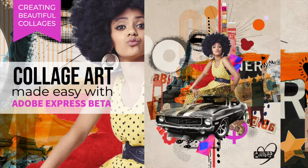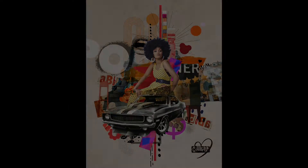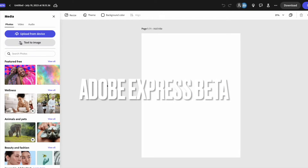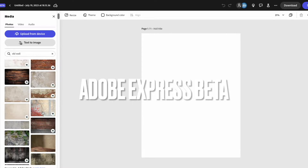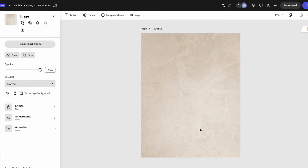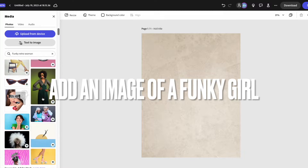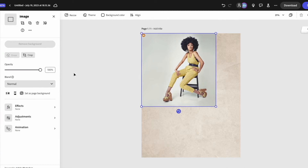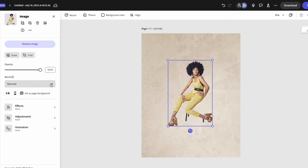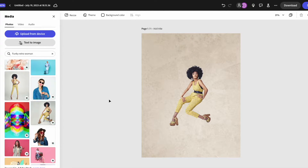Let's start designing. We're gonna put a background in and I love these old wall backgrounds — they give it a really good effect. Then we're gonna go and find a funky looking girl to start off the collage. This one looks perfect. Remove the background, very easy. Let's edit these little bits, remove them out of the way. This is all done in Adobe Express beta, and now we begin.